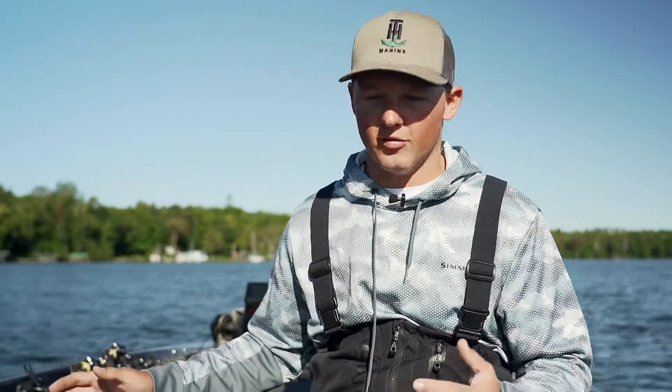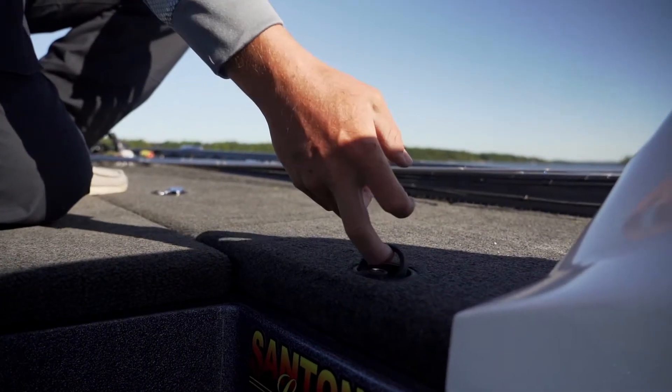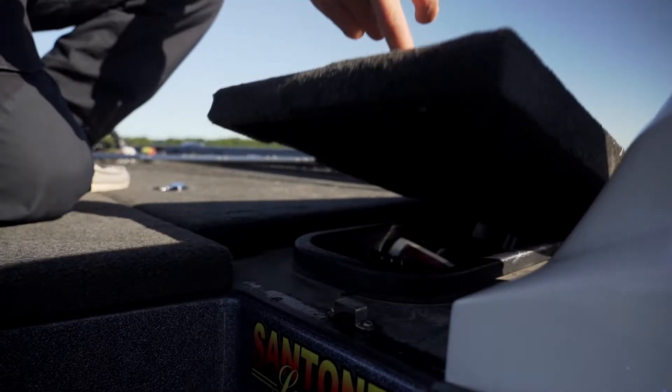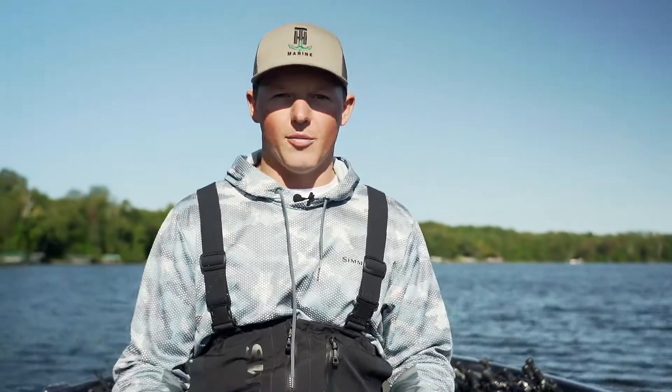As far as the layout of the front deck, that's pretty much all I have up there. My Skeeter has a little day box up front here — if I'm throwing Senkos for a tournament I'll have a pack or two in there, just so I can stay organized and grab them right away.